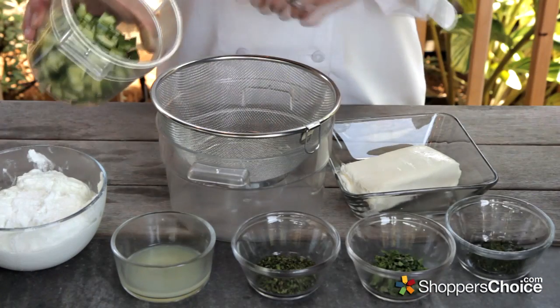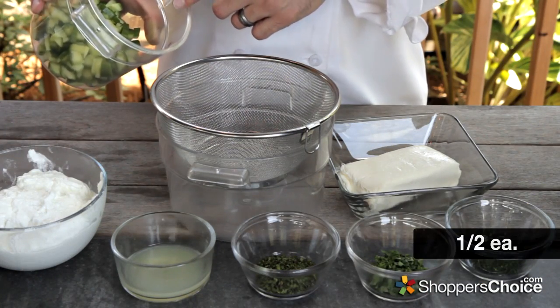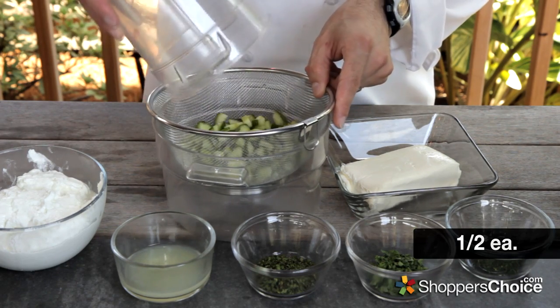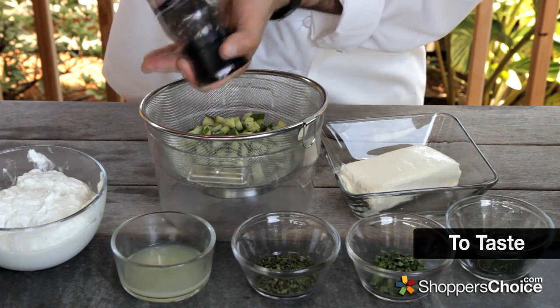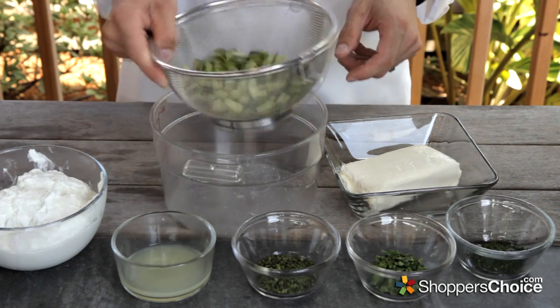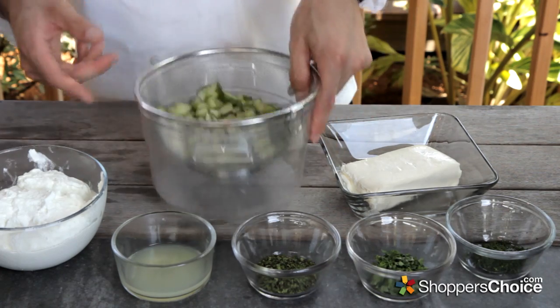We'll begin with the sauce. For that you'll need half of an English cucumber that you've seeded and diced. Just pour all that into a strainer set over a bowl, add a little black pepper and salt, toss this all around and set aside to allow it to macerate for a little while. That'll pull out any excess moisture and make sure that we don't have a watery sauce.